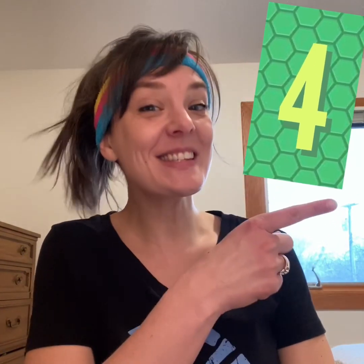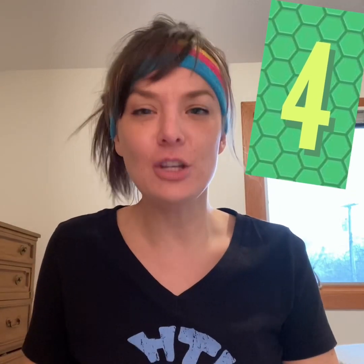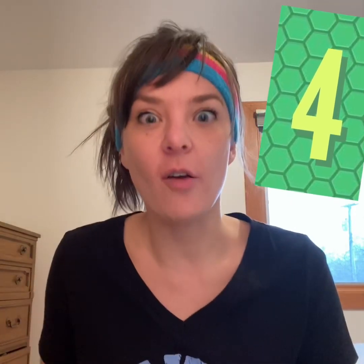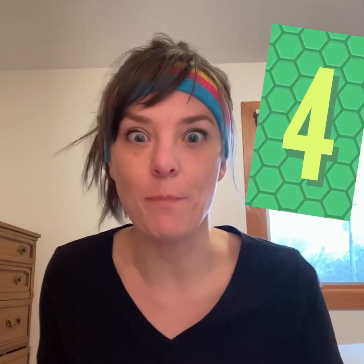All right, preschoolers, what is this number here? You're right. This is the number four. Can you show me four fingers? One, two, three, four. All right, let's do four jumping jacks. Back up. Ready? Here we go. One, two, three, four.